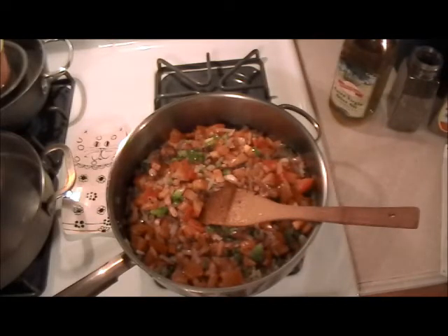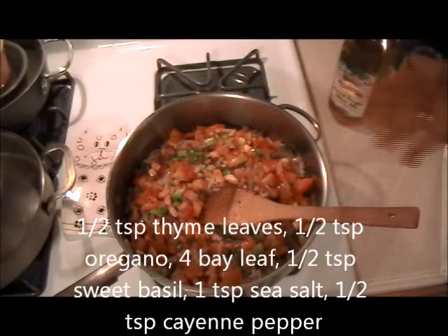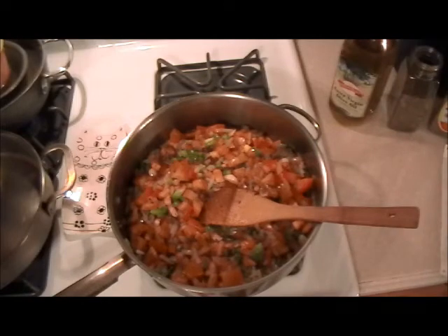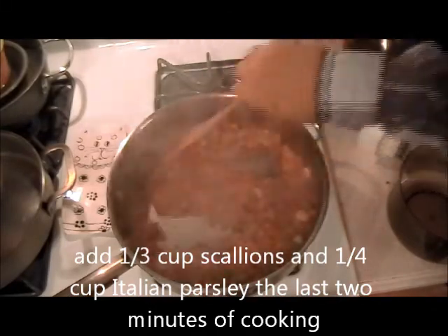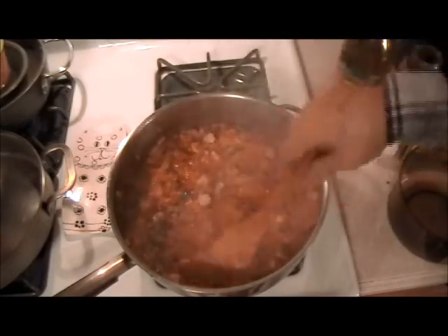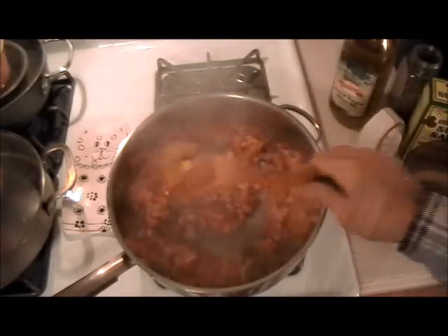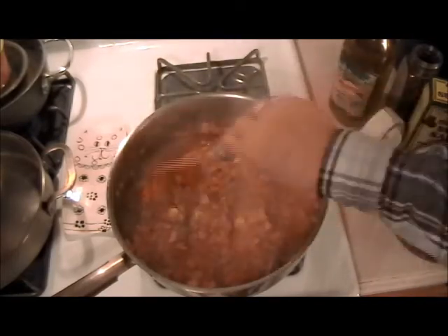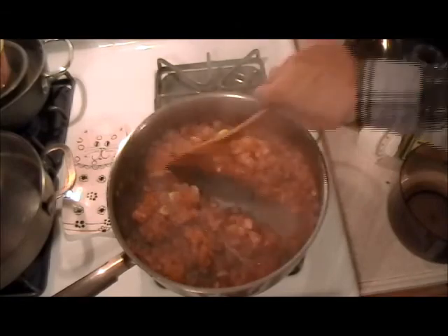I'm going to stop filming because this will take at least another 10 minutes. There's a lot of liquid in there — it will reduce. Then we'll season it and look at it. It's taken just five minutes and this is what it looks like now. I like using fresh tomatoes more than canned with puree because the vegetables are more visible this way, and so will be the item being cooked with it. As you can see, the moisture is just about gone — there's no water laying in the bottom of the pan.